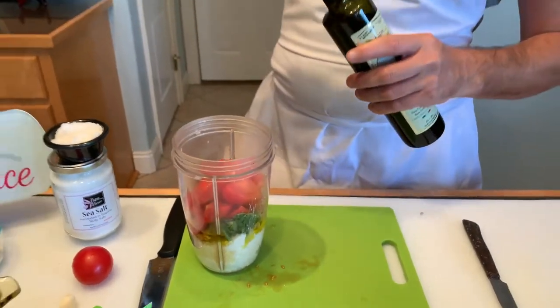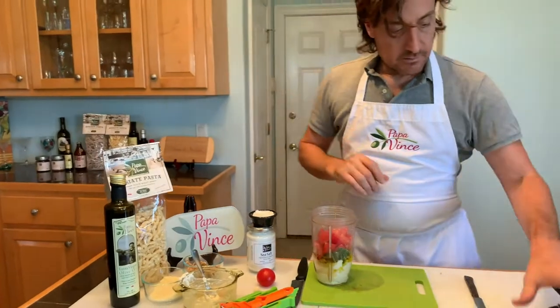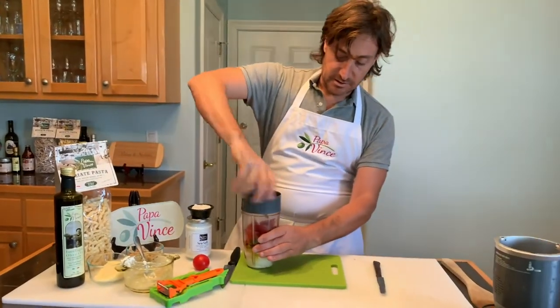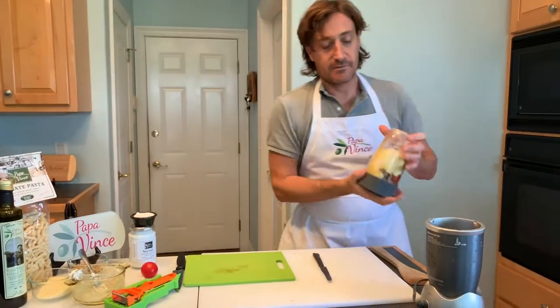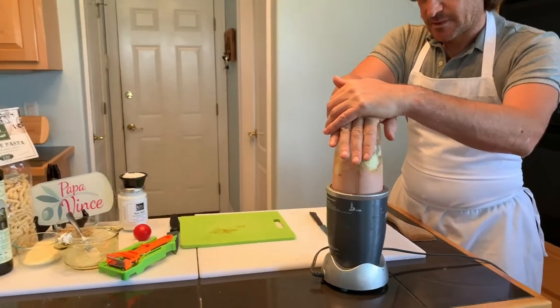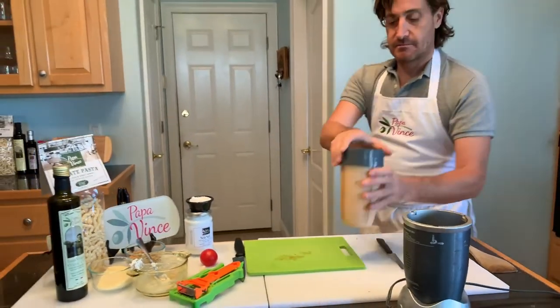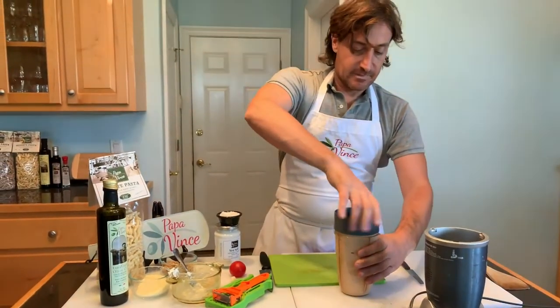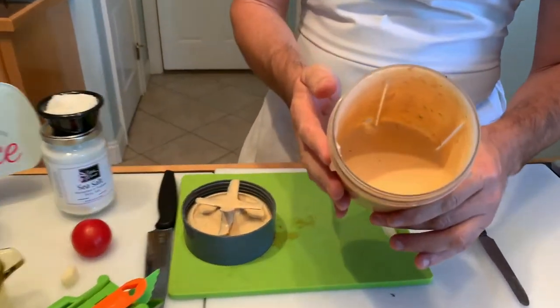Let's close everything and put it in the mixer. Press — see how fast it is, and look at the color, look — pink!